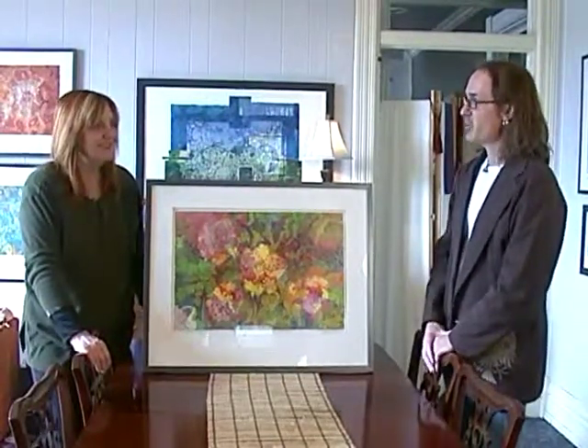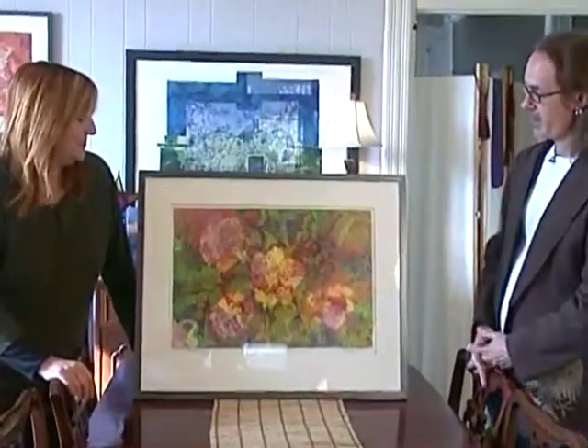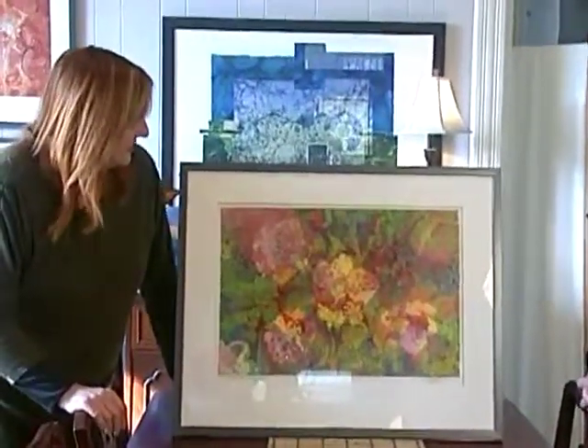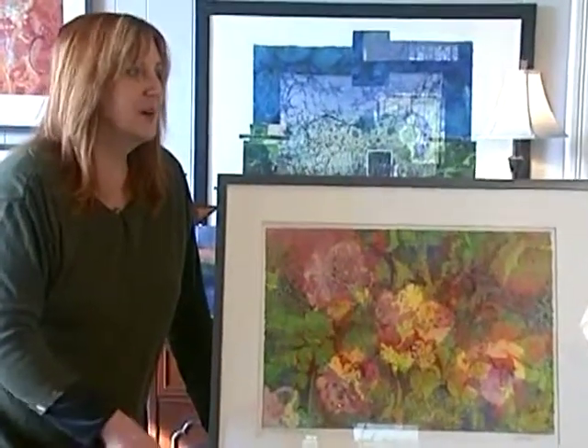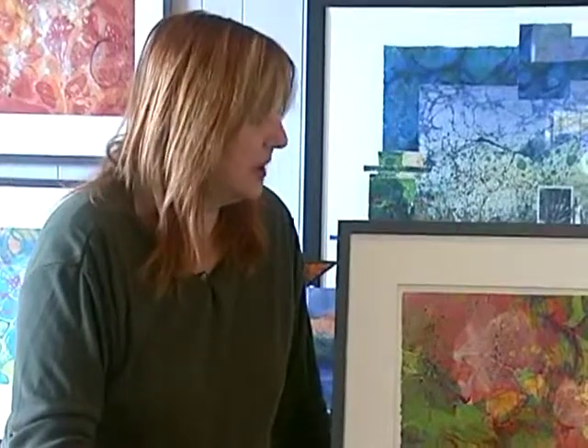We're inside Working Artist Studio with Charlotte Irwin. This is the first piece she's going to show us. Charlotte explains that she's a printmaker who does an unusual process — she prints on water. It's called hydro printing.